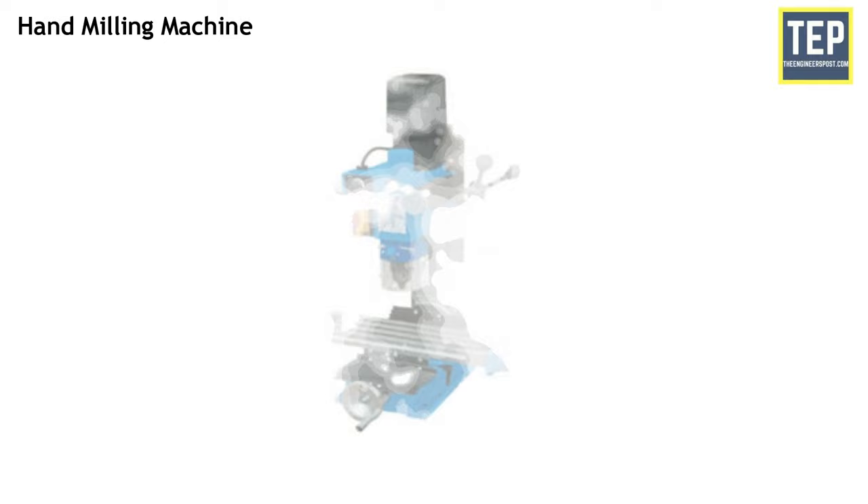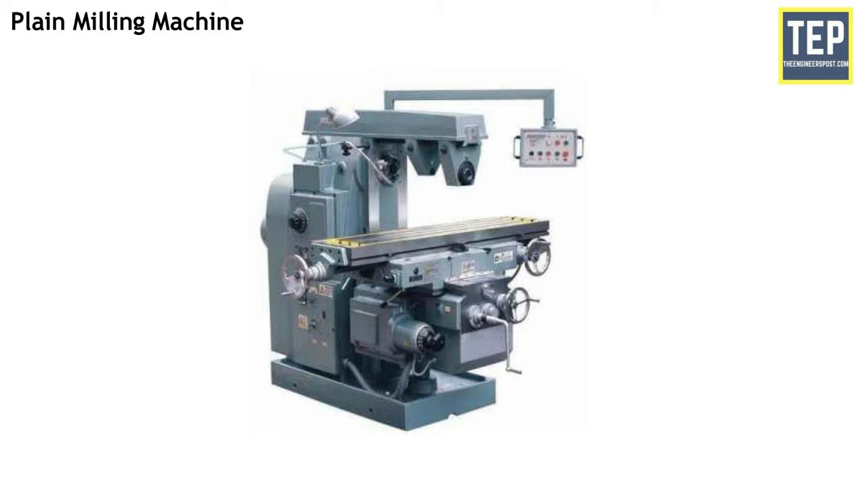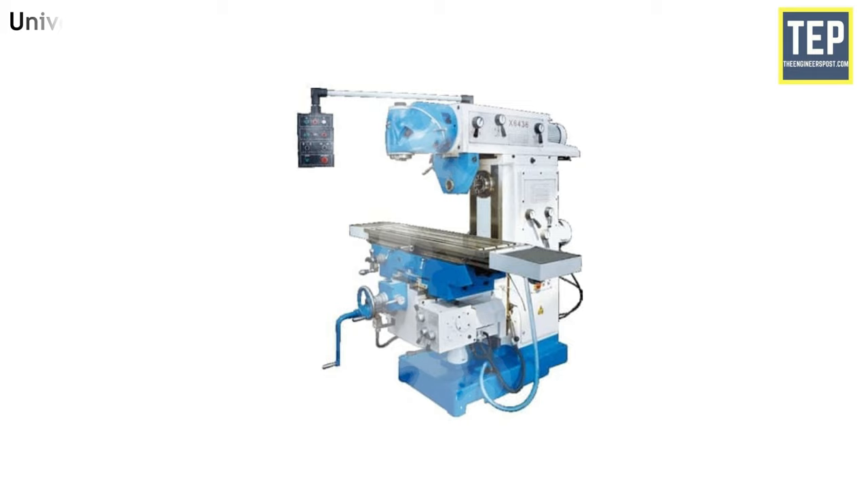The hand milling machine is small in size and suitable for light and simple milling operations, for example machining slots, grooves and keyways. The plain milling machine is much stronger than hand millers. The table feeding is done either by hand or power. The plain milling machine having a horizontal spindle is also called a horizontal spindle milling machine. The table may be fed in longitudinal, cross and vertical directions.